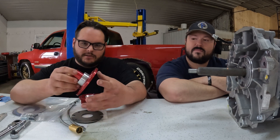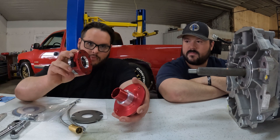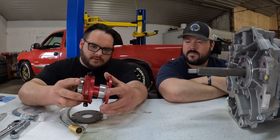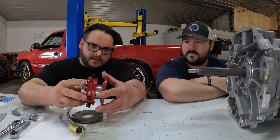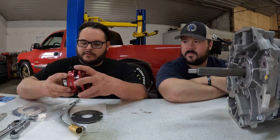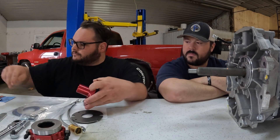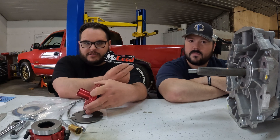What we have is a slip-on style throwout bearing, so this literally just slips onto this collar here, and then this whole assembly will bolt on. We'll show you guys how to do that when we get there. I got this from McLeod — free sticker.